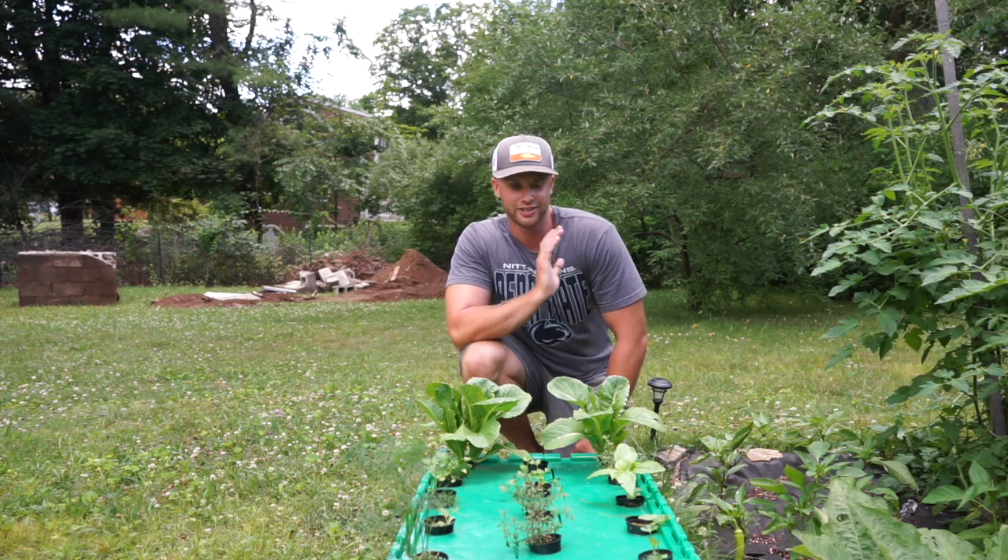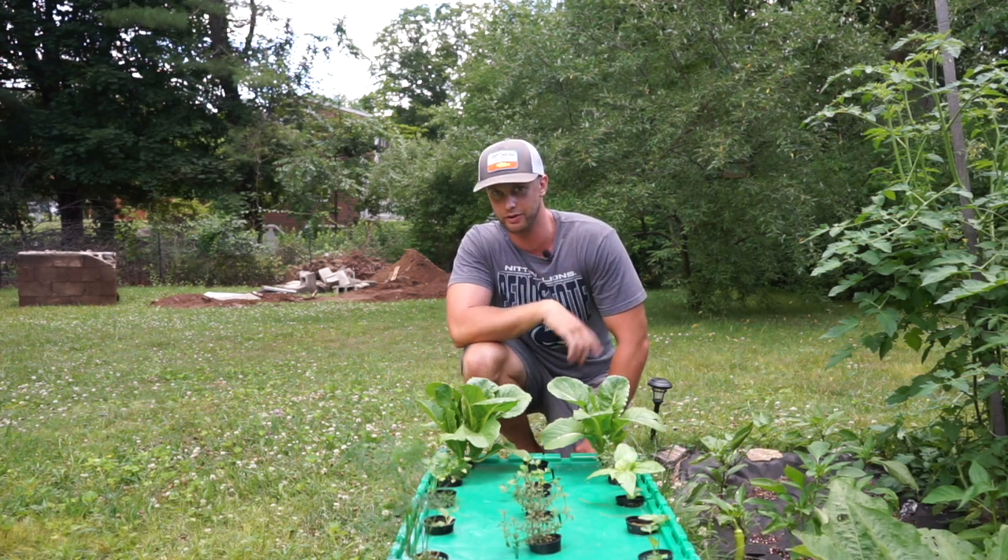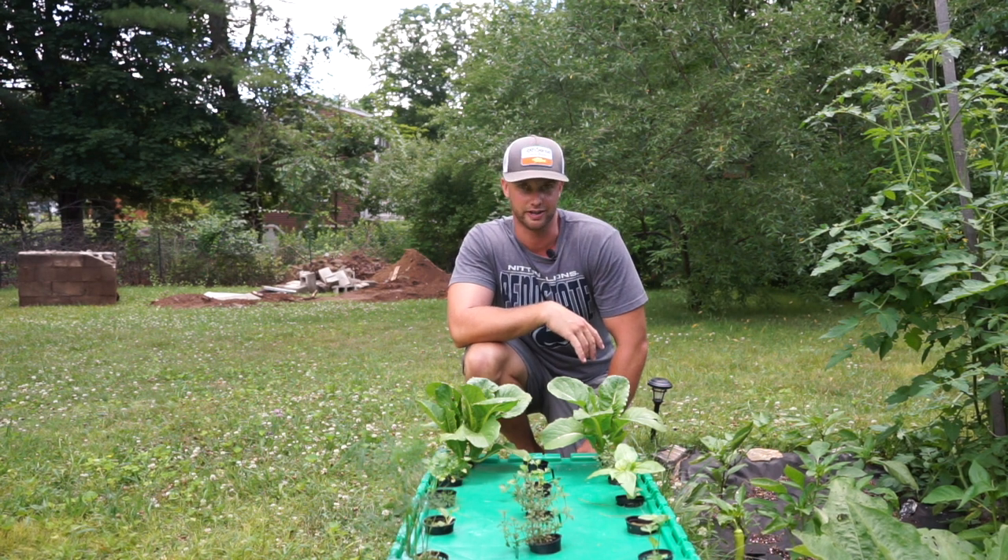What's going on guys, it's Tyler here. Today I want to talk about the most simple and inexpensive way to do hydroponics right in your backyard: Kratky hydroponics.